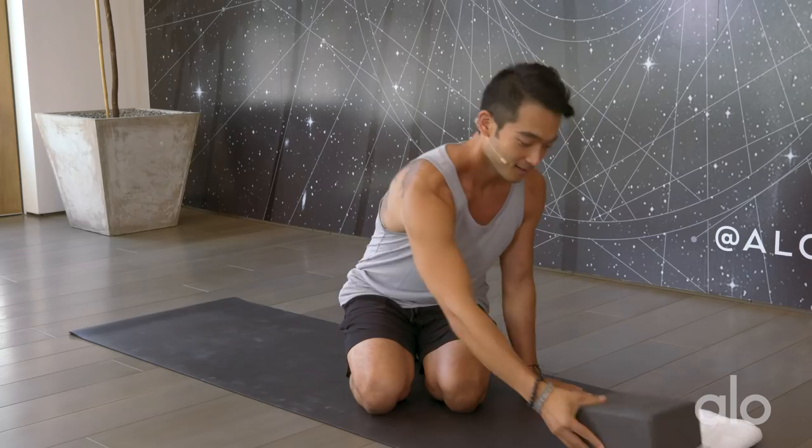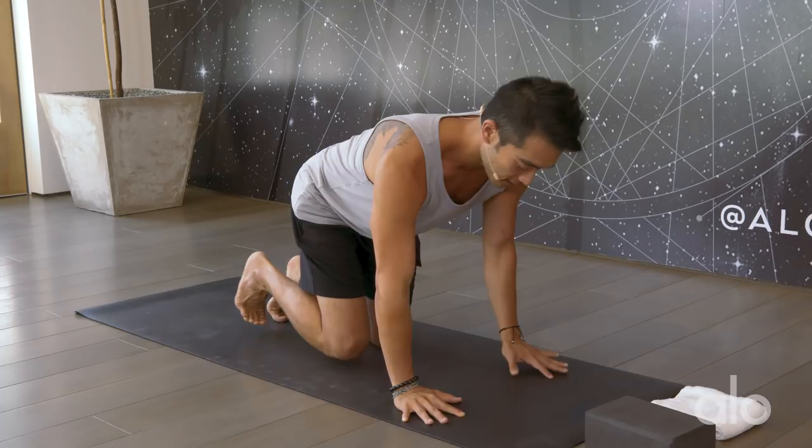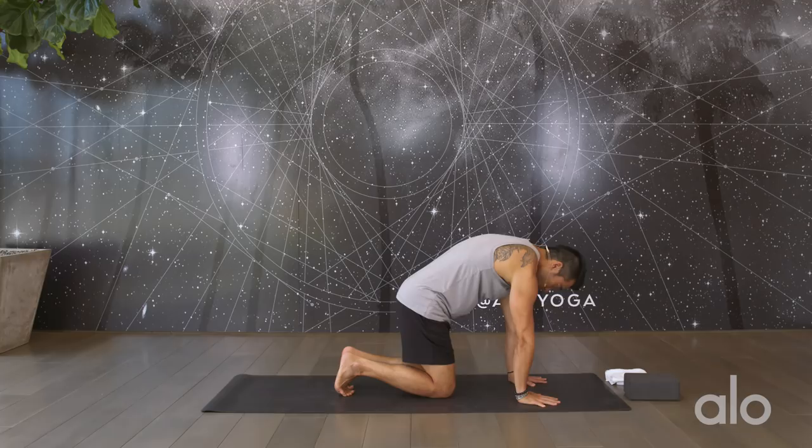Today you're gonna need a towel and a block. To get started, we are going to find our protracted shoulder blades. Come into a tabletop here. From this neutral tabletop, I want you to start lifting the spine in between the shoulder blades and really squeezing your triceps in towards each other. It's really important to keep the head lifted because if you don't, you're just gonna find this rounded shape, and when you try to hit your handstands or your arm balances, you're just gonna roll forward here.